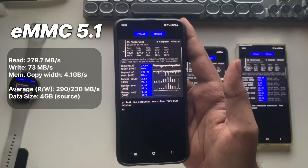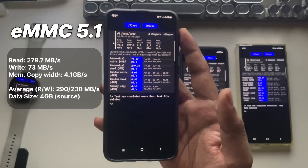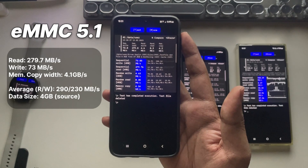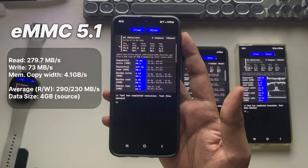Next up, eMMC 5.1: the write speed comes in at around 73 megabytes per second, while the read speed is much better at 280 megabytes per second. But as of today these speeds are pretty slow compared to modern UFS-type devices. Still, it's used in some entry-level, low-budget smartphones.